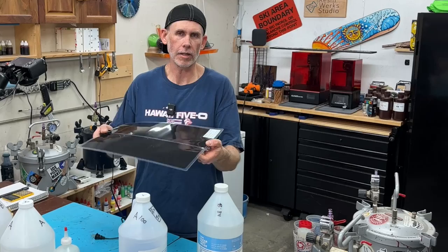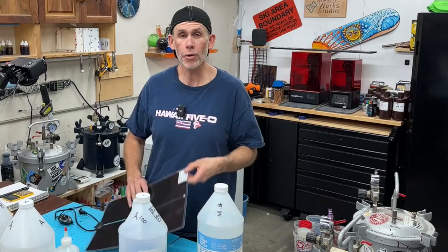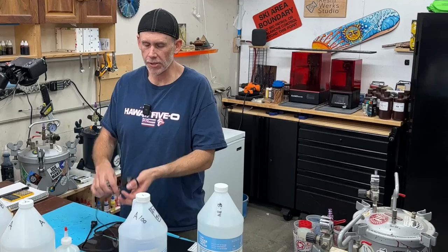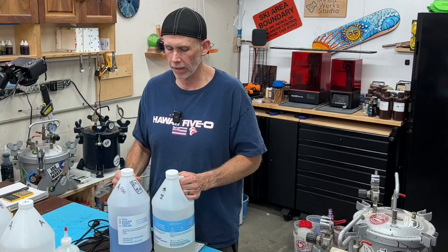These things were meant to go under reptile tanks, so they're meant to have things sitting on them. They're safe and they're super cheap — I got two of them this size for like 15 bucks on Amazon. I've got links to these in the description below if it's something you think might be helpful. I wanted to share this because I think it's the easiest way to heat up liquids or anything like that.